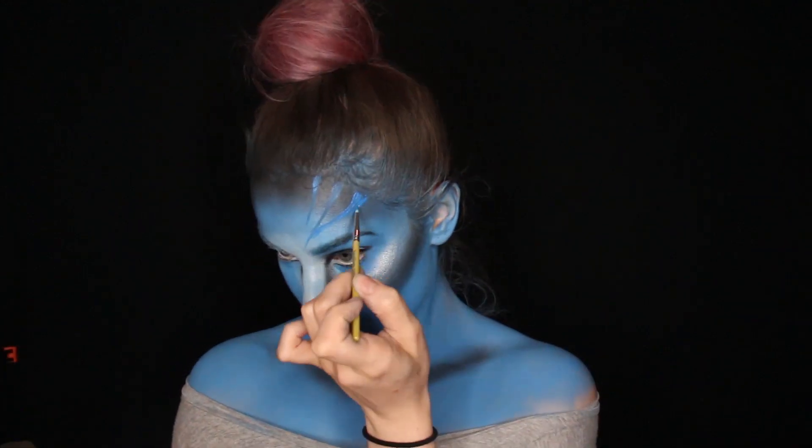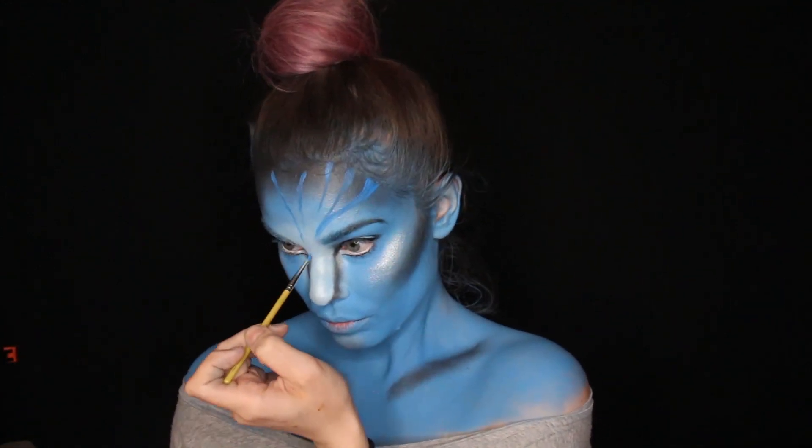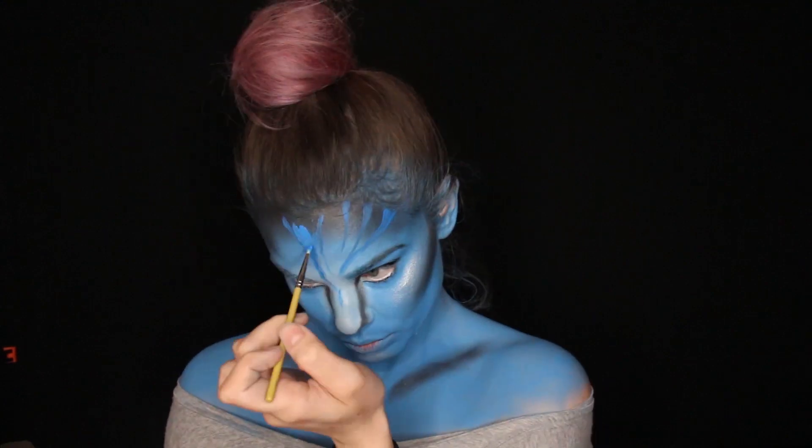For the stripes I'm just gonna use Lagoon blue and kind of draw them on my face and body.